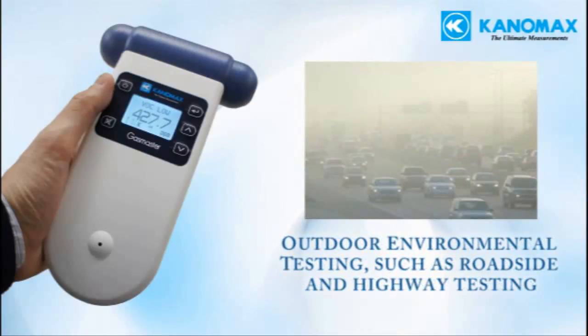Outdoor environmental testing, such as roadside and highway testing for emission levels, short-term air quality studies, and spot checking at hot spots where gases may be present in hazardous concentrations.